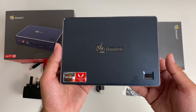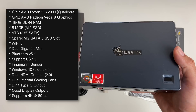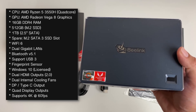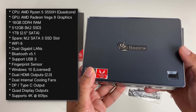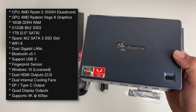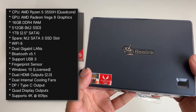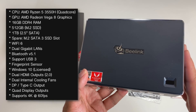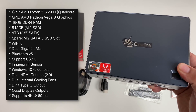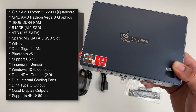Here is the Beelink GT-R. This is powered by the AMD Ryzen 3550H CPU with Vega 8 graphics, and I have picked up the top spec currently available. This has a whopping 16 GB of DDR4 RAM and two internal drives already installed - a 512 GB M.2 SSD drive and also an additional one terabyte two-and-a-half-inch SATA drive. I still have another spare M.2 SATA 3 slot to play with. There is built-in Wi-Fi 6AX with Bluetooth 5.1, USB 3 support, and it comes pre-installed with Windows 10 Pro fully licensed and ready to use.